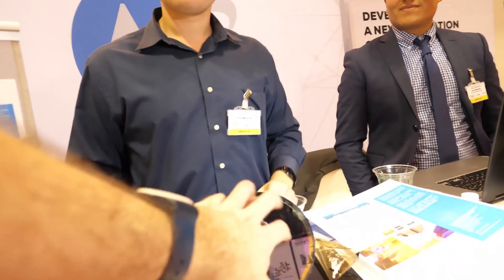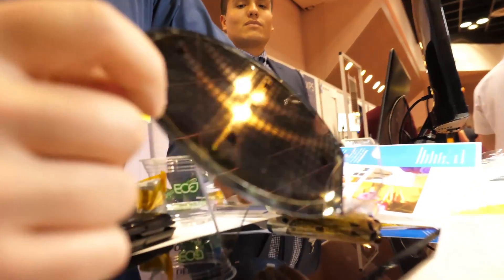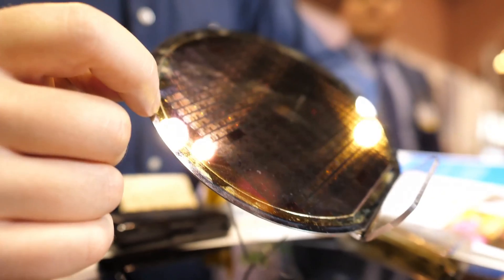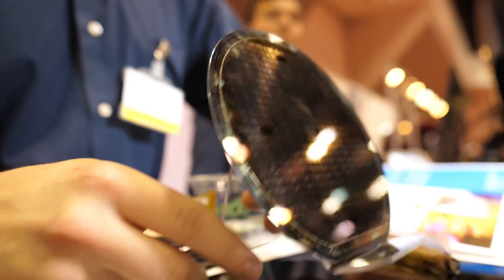So you have this cool looking thing here, and there's something flexible on top that you peel off. This is the silicon wafer — you can see right here there's a little seam. That's actually our film; our material is on the actual wafer right here. It's expensive, so we're not going to break it today.